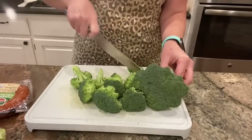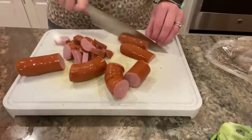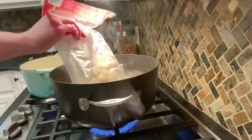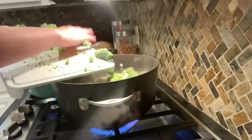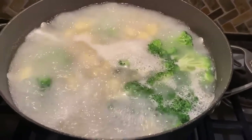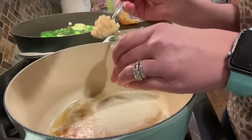I give my broccoli and turkey sausage a quick chop. One of the great things about gnocchi is that it cooks in about two to three minutes — it takes longer for the water to boil than for it to cook. Once my water is boiling, I add my gnocchi and broccoli to the pasta water. The instructions say that when the gnocchi starts to rise to the top, that means it's done. Once finished, I just drain it and set it aside until I'm ready to add it to my sauce.